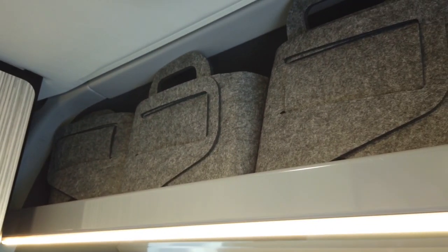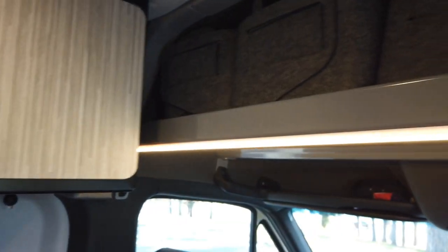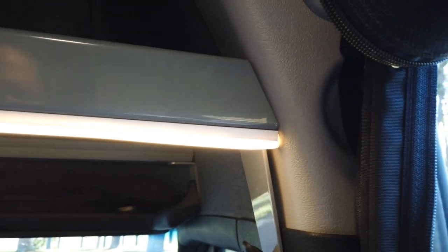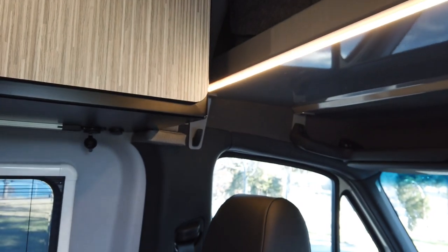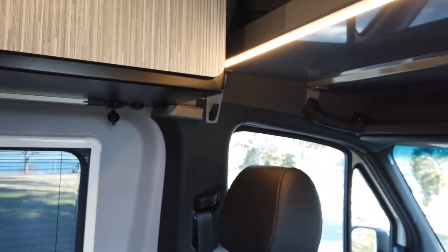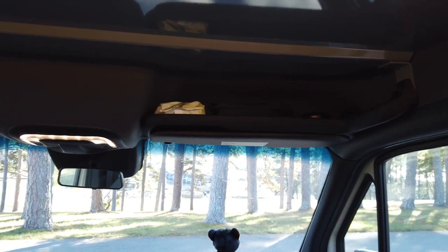One thing we haven't done yet is put a curtain across the cab area. We just haven't found an arrangement that's reasonable in both price and design. We want something simple to block that area off when we stop to eat somewhere and we're not settling in for the night, so people can't see us making food.